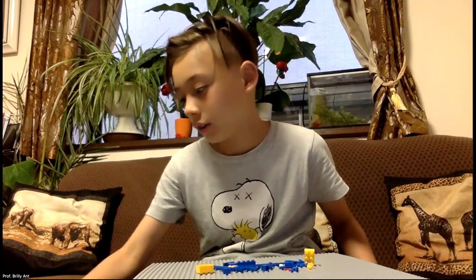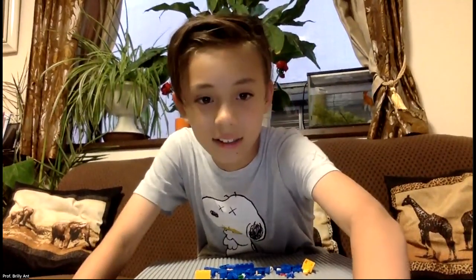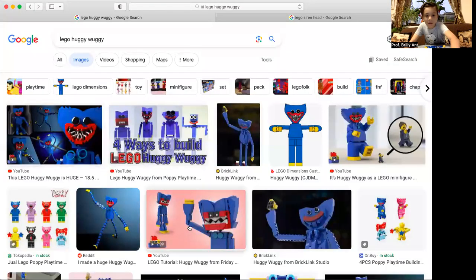Here are some blue pieces with yellow. I'm going to give you 10 seconds to guess what I'm going to make. 10, 9, 8, 7, 6, 5, 4, 3, 2, 1. I'll show you the answer — it's Huggy Wuggy!